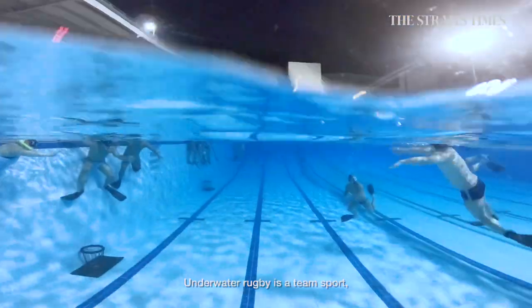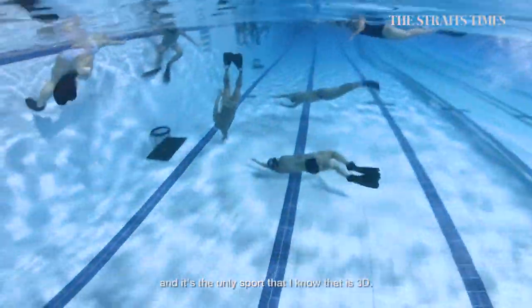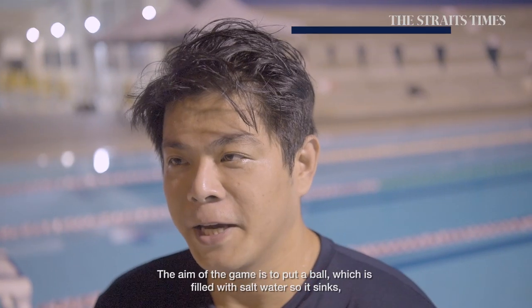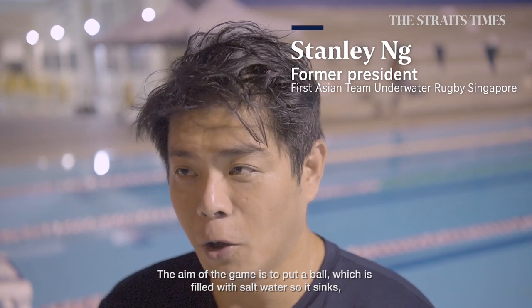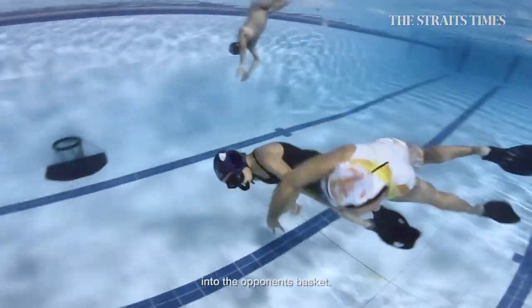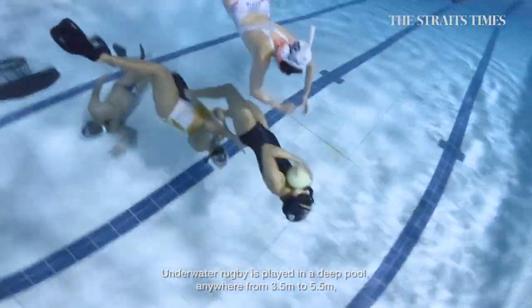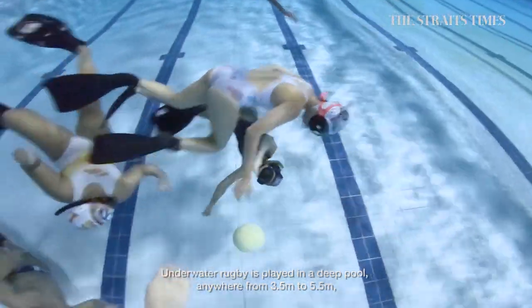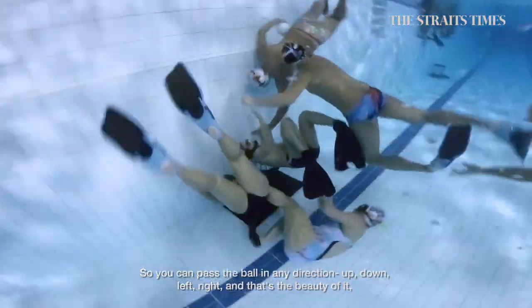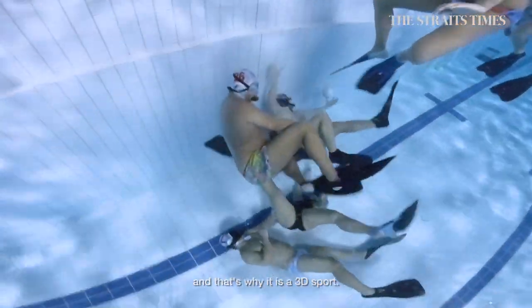Underwater Rugby is a team sport. It is played underwater, six a side, and it is the only sport that I know that is 3D. The aim of the game is to put a ball, which is filled with salt water so it sinks, into the opponent's basket. Because Underwater Rugby is played in a deep pool, anywhere from 3.5m to 5.5m, you can pass the ball in any direction — up, down, left, right. And that's the beauty of it, and that's why it is a 3D sport.